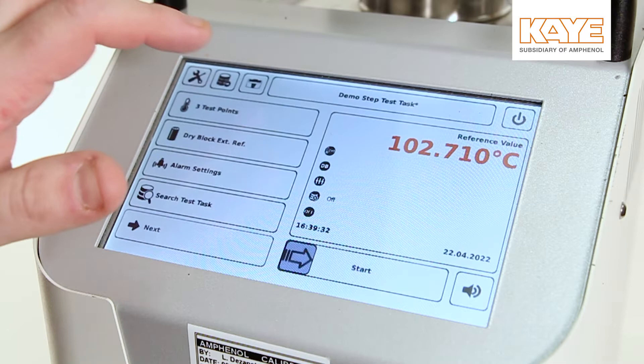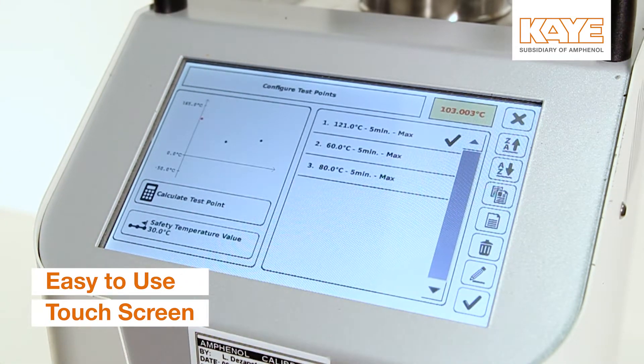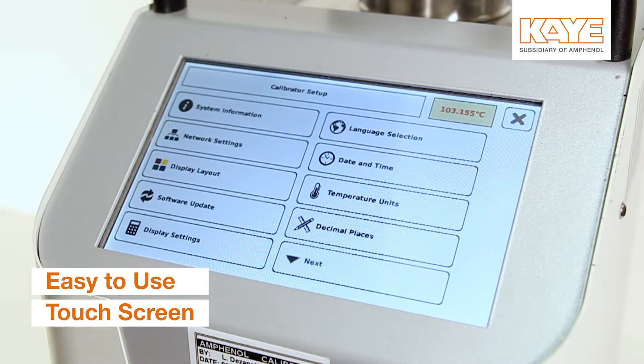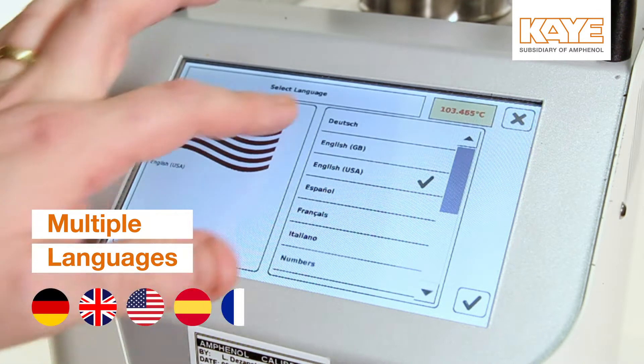The LTR-150 includes a large, easy-to-use touchscreen which allows the operator to quickly change from automatic to manual modes, as well as define setpoints, display settings, and languages.